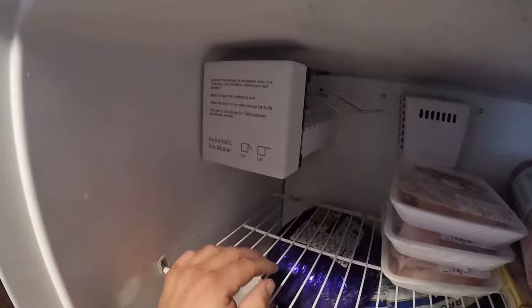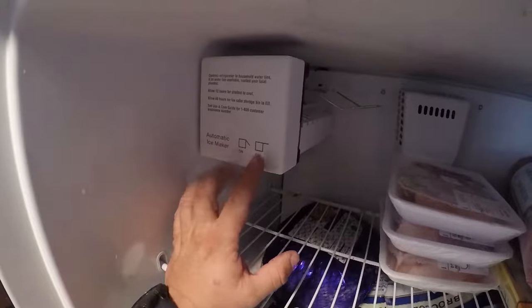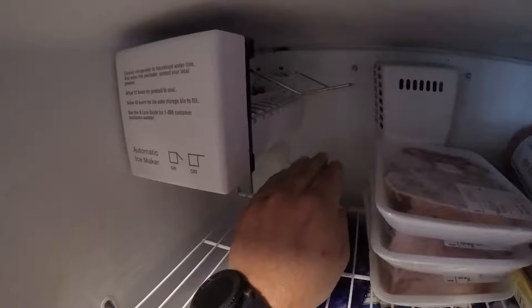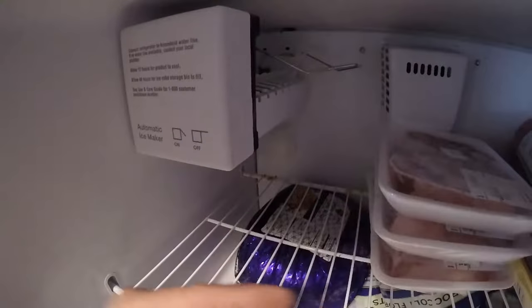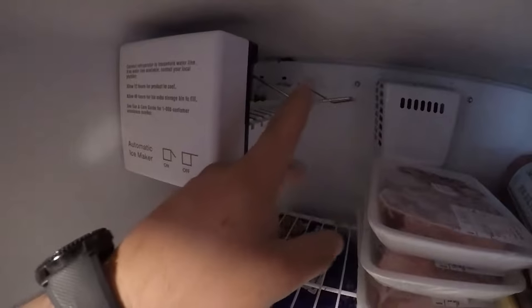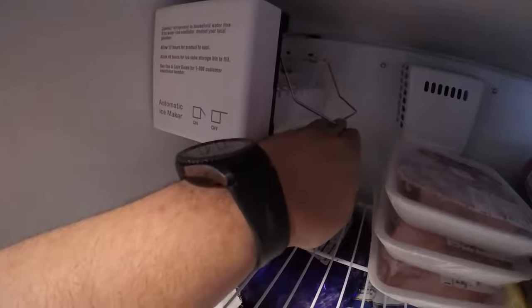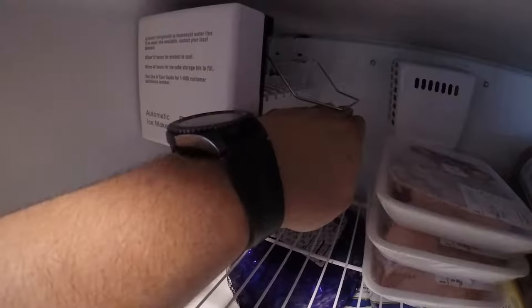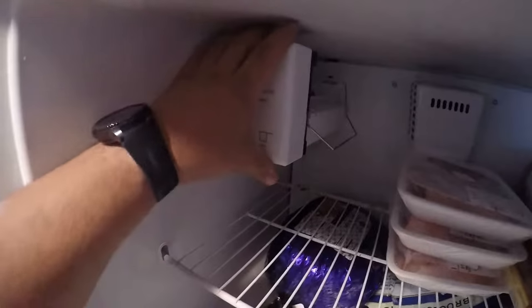A lot of times I've gone to calls where the ice maker's not working, and I go to check it and find out it's in the off position. This little handle right here senses the level of ice, and once it gets to a certain level it'll shut itself off so as not to overfill your freezer. Right now I have it in the off position — we'll go ahead and put it in the on position. So that's the first thing to check: your lever.